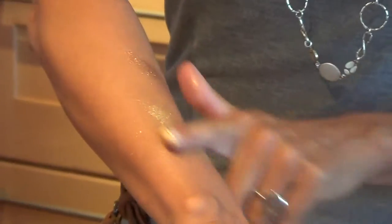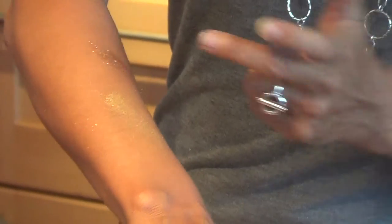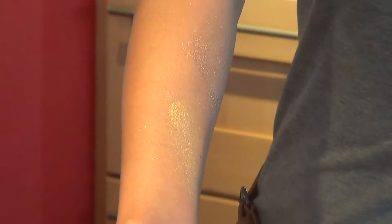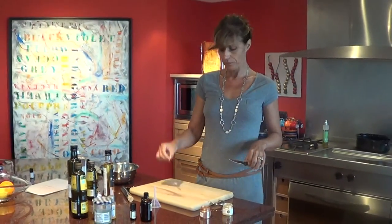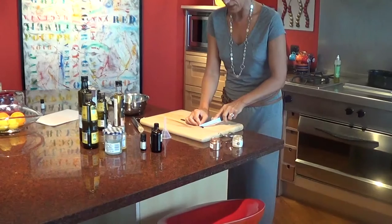So depending on your skin tone, you will use one or the other. Or you can mix them if you don't want to buy both. You can see how shiny it is — we won't use it pure, but that's how it looks. Then we will need a vanilla pod, and I will show you how to prepare it.